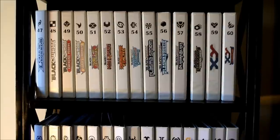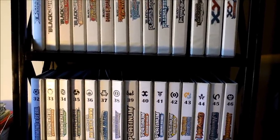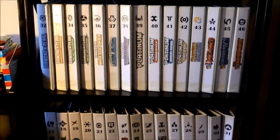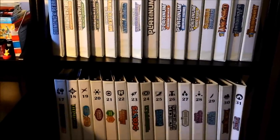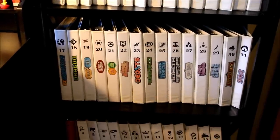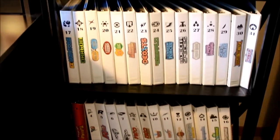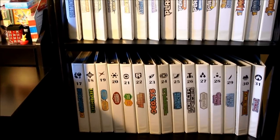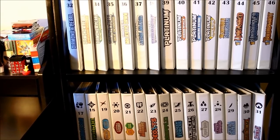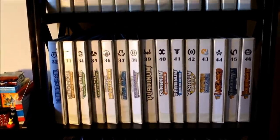This is the bookshelf that holds my collection. Each set has its own one-inch binder, and I've printed out the set symbol, the set number, and the set logo on the spine of each binder. Not all these sets are complete — some range from having just a couple of cards to being 100% complete. Having the symbol on there is super helpful when I'm pulling away cards from a trade or cards I've purchased — it's really easy to just match up the symbol and pull out that binder.